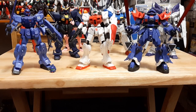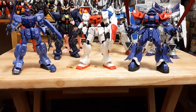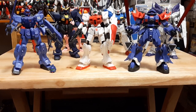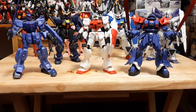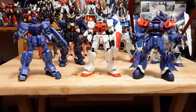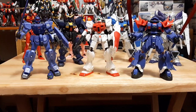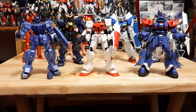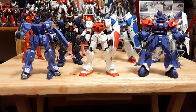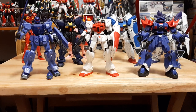Each of these G-Frame units is based on model kits and other properties. I do have three of the Eva units from Neon Genesis Evangelion. Right now up front you can see Blue Destiny, EF Custom on the right, and the Gym Command in the middle. Behind them I have the Mark II, GPO-01 Full Burner, and three Cosmic Era units — the Blitz, Buster, and Dual Assault Shroud.